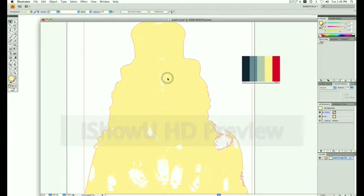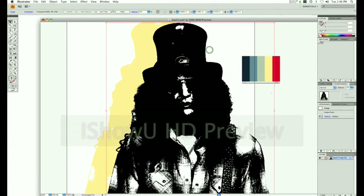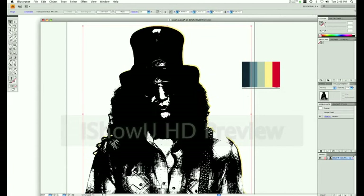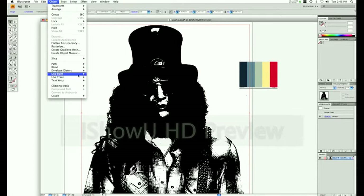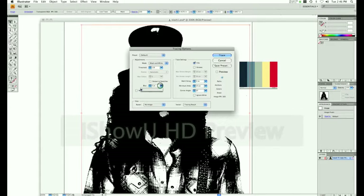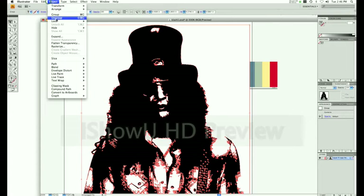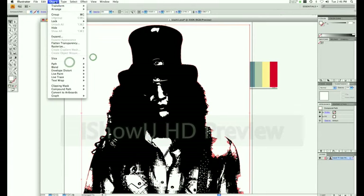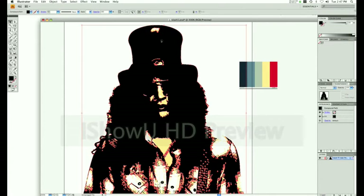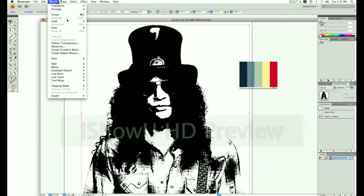See how removing the background behind the portrait comes into play now — we can line everything up perfectly because we can see through behind Slash. Again, Object, Live Trace, Tracing Options, blur of 1, keep everything else default, Trace. Then Ungroup, go to Select, Same, Fill and Stroke to select the white, delete it. Now you can see that tan skin color behind there. Do the same with the black: Select, Same, Fill and Stroke, then apply that greenish blue color. It's the same process over and over until you get to black.